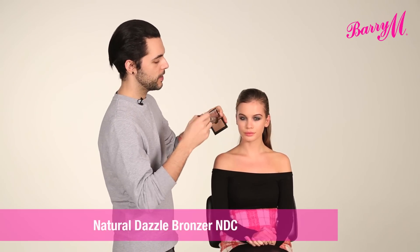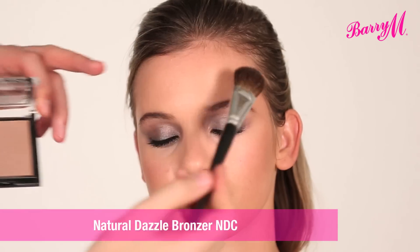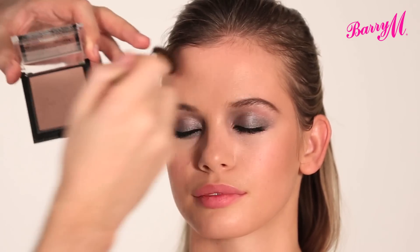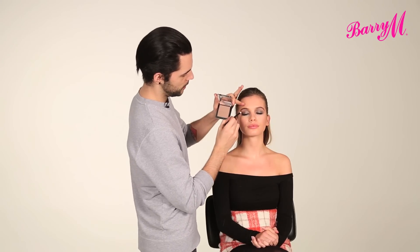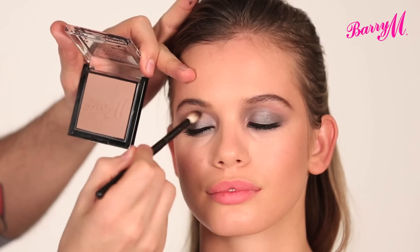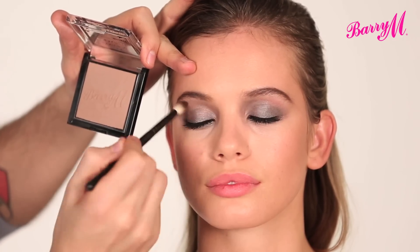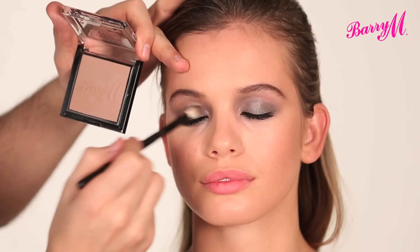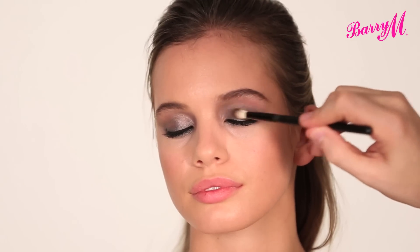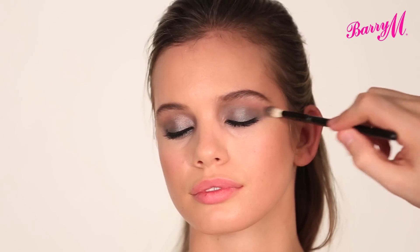Now as the eyes are quite intense, and the lips also, I'm just going to use a bit of the natural Dazzle Bronzer on the cheeks. I'm just taking a little bit up and over the brow on the temples. I'm also going to take a little bit of the bronzer through the socket — this just really softens that smoky eye. Take that right into the corner, to the brow, and then down through the socket, and just a little bit along the bottom too.